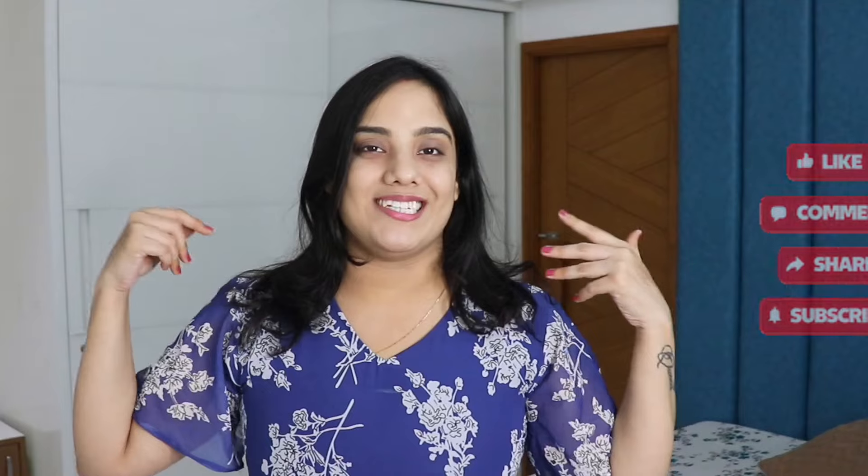Hey guys! Welcome back to my channel. I am Dukriti. So I am back with a new video. Let's get ready with me for Raksha Bandhan. So let's start with this. If you want to subscribe to this channel, do subscribe. Let's get started.